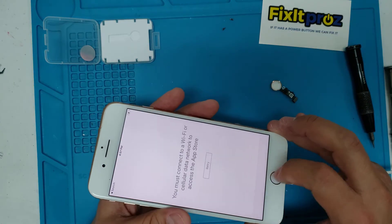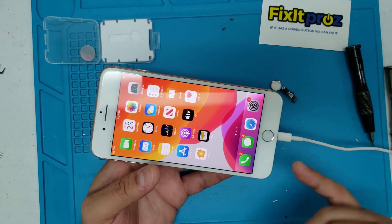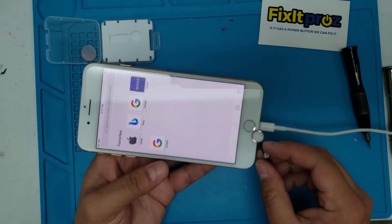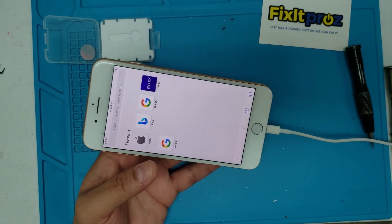If you like this video, like and share. I'll put a link in the description where to get this home button. They sell them in different colors — black and white — and I'll check if the trim colors are available. This one was rose gold but they only had silver. I'll put it all in the description. Thanks again, give us a like, and have a great day!